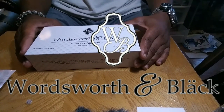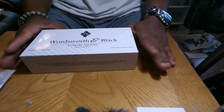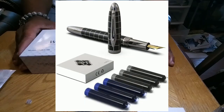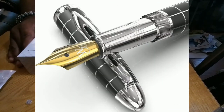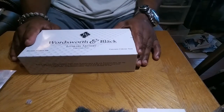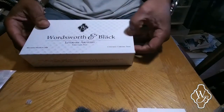Hello, how are you guys doing today? I wanted to share this with you guys. I got this pen — it's a fountain pen from Amazon. As you all know by now, I'm an affiliate of Amazon. I got this from Amazon and it's the Wordsworth and Black Fountain Pen. Let me show you what's inside.